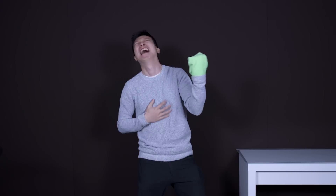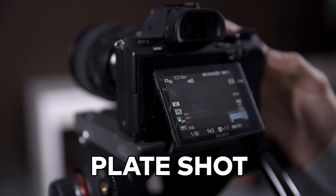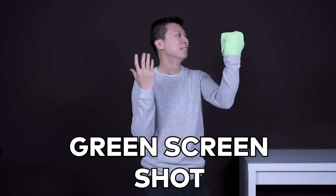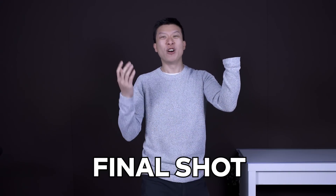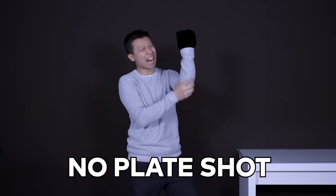Now you frame your first shot. You'll want to start by filming the scene with your subject. Your second shot is called a plate shot — the exact same shot but without your subject or any movement. In editing, you are going to overlay your green screen footage on top of this shot. Without your plate shot, there will just be a weird void in your footage, so don't forget to shoot it.